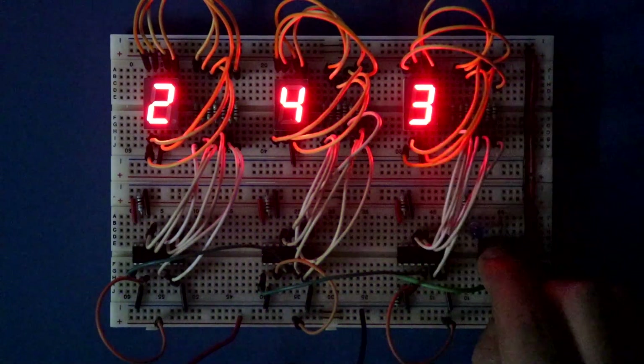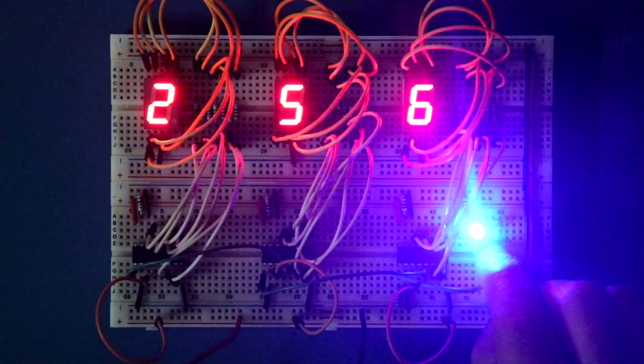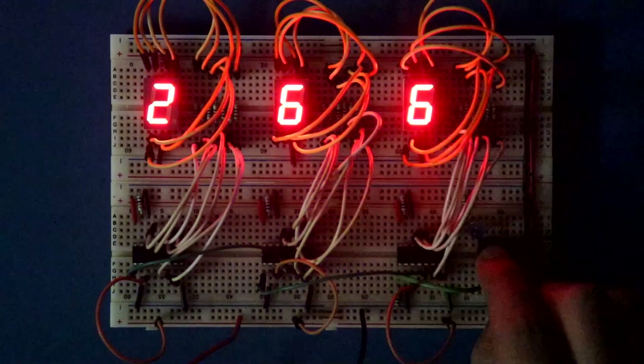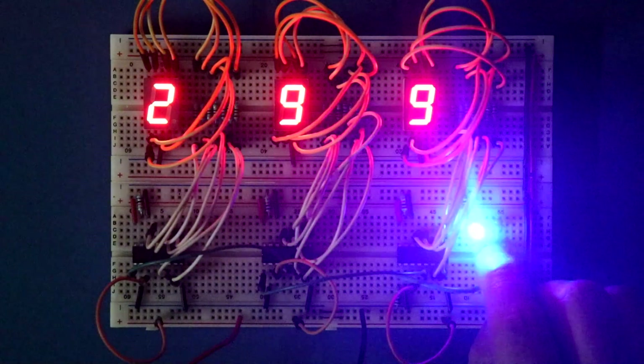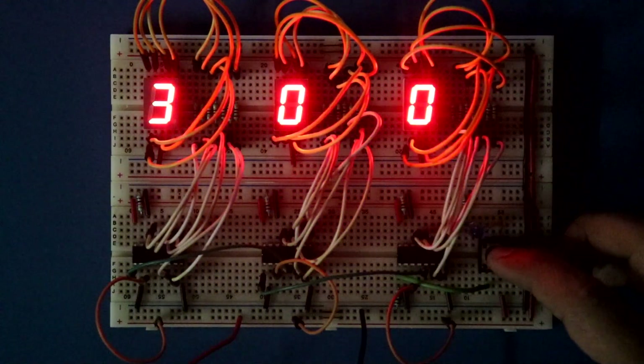Hello guys, in this video we are going to see how to cascade the IC CD4033, and also we will see pin 3 and 4, that is ripple blanking input and ripple blanking output. So, let's get started.